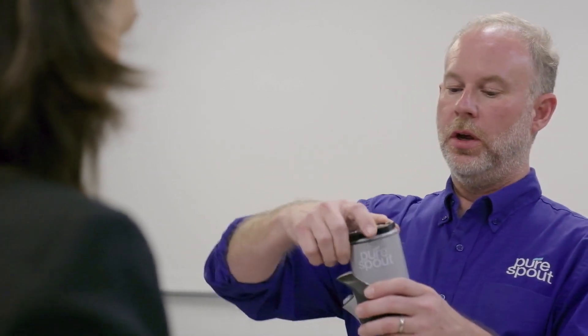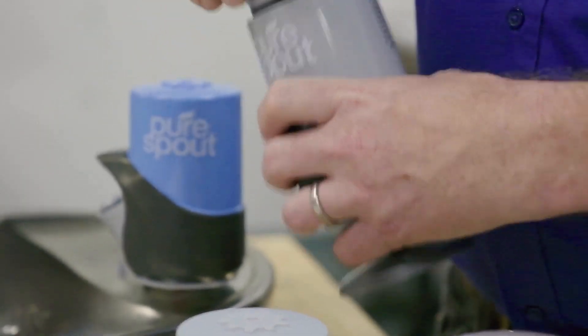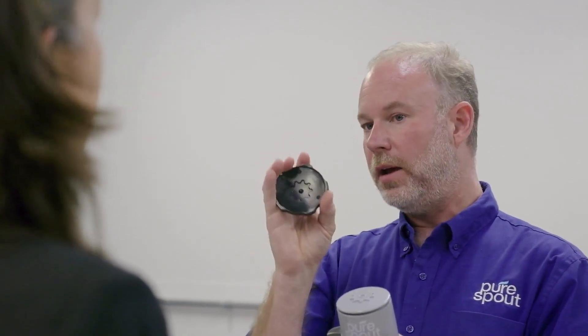So Mark, can you explain how you actually change the filter? With this wrench, you can open up the filter, remove it, and exchange it with a new filter. This is easily accessible. At the same time, the filter is difficult to remove unless you have this wrench.